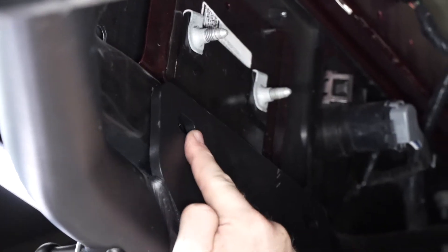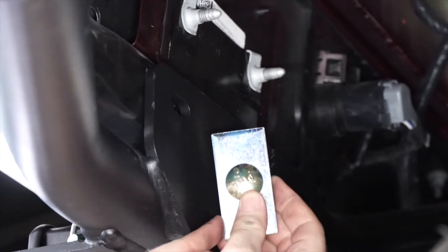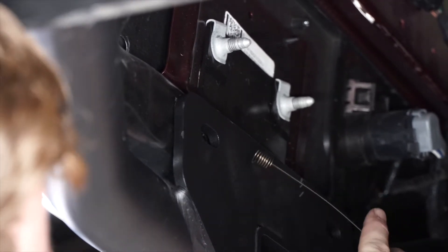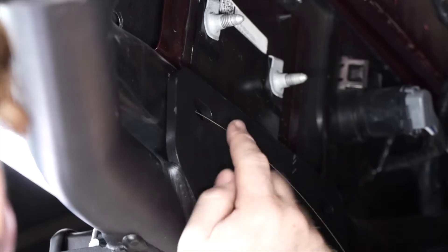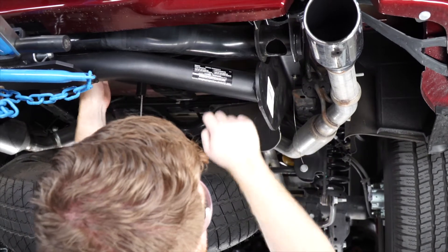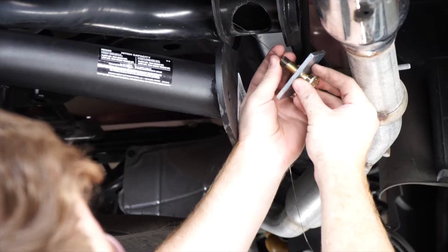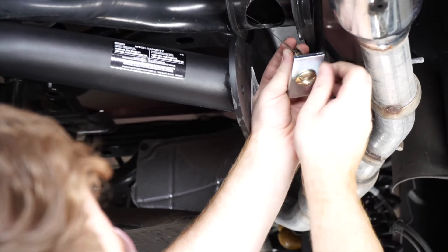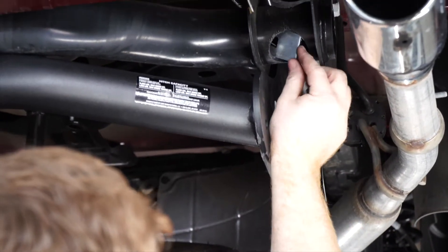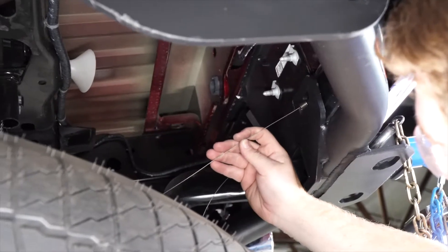Now for our two attachment holes behind the hitch, we're going to need to bring our carriage bolt and large spacer block into position. To do that, we're going to use the fish wire included with our kit. We'll push it into the holes, then to the outside of the vehicle, and it'll follow the tube until it comes out of our access hole. Then we'll attach our carriage bolt and spacer block, throwing the block in first. We'll repeat on the driver's side.